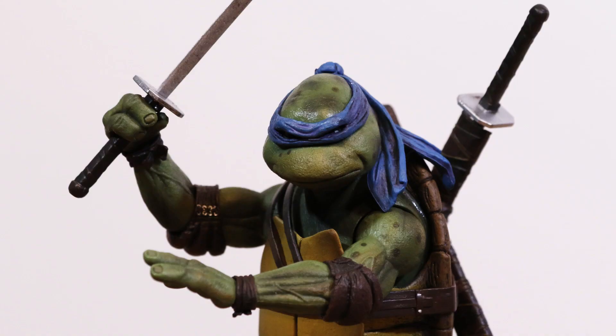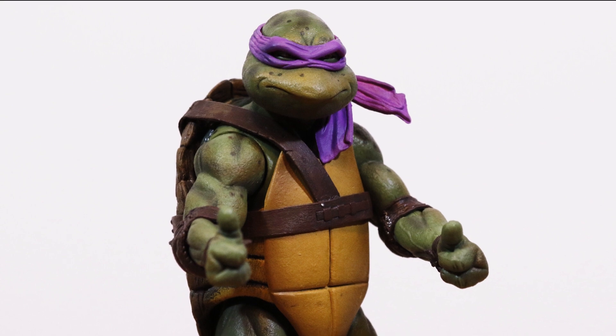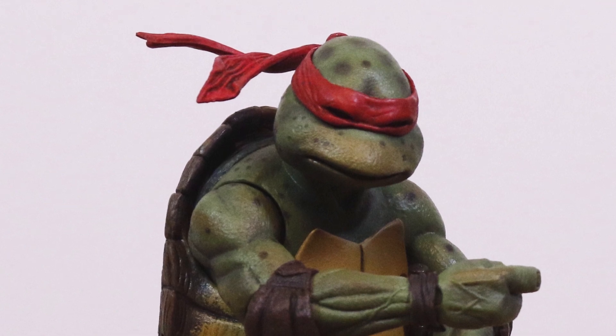The paint is very well done. Between the spots and the wash, it gives the turtles a nice appearance of a range of greens and browns. There's also a little bit of shine to the skin, so they catch light, and all together it creates a pretty realistic-looking texture. The skin also has a nice rubbery feel to it, and in that respect it's similar to how the original movie turtles felt.